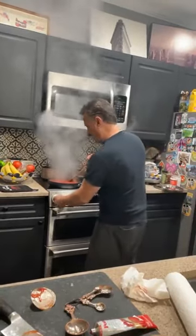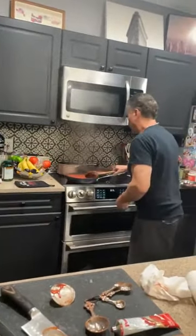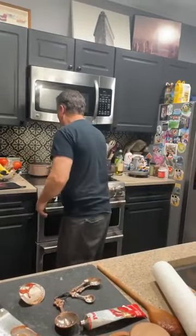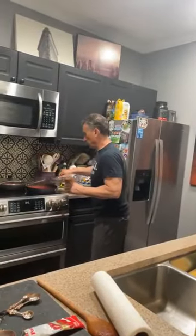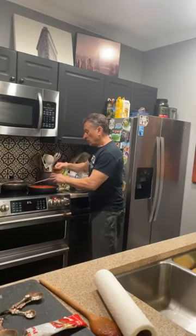Whoa, it's getting everywhere — turn that down! Okay, the sauce is boiling over a bit. Did you put some salt in that pot? Now we're going to salt it — about one teaspoon of salt — because it can get a little bland.